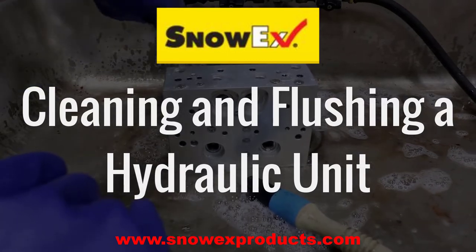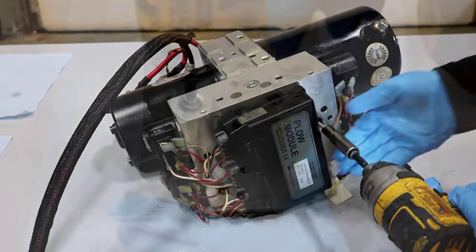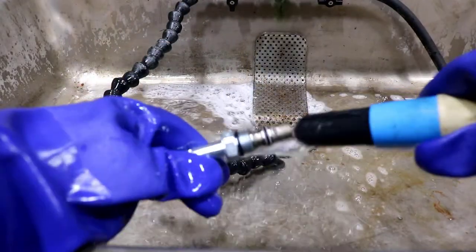This video is copyright protected, which is detailed on the last slide. In this video, we will demonstrate the proper procedure to clean and flush a complete hydraulic system.